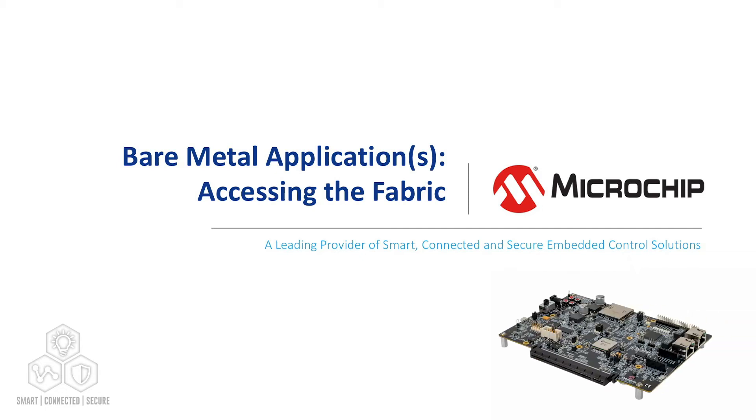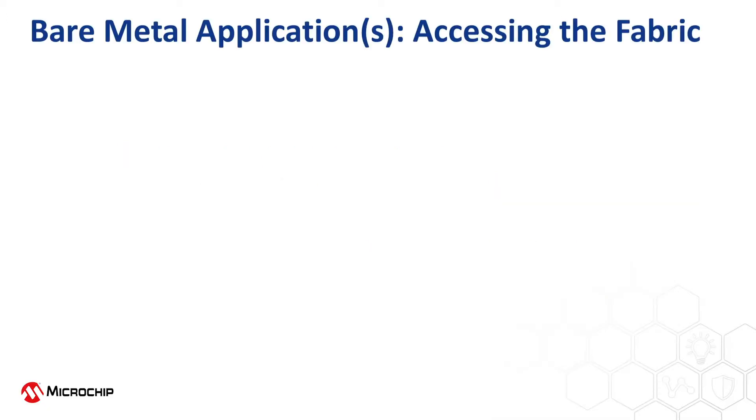In this playlist, we're going to create a bare metal application that will access the FPGA fabric. First, we'll build and test the bare metal application in debug mode and then build it to run as a payload. Then build the HSS and program it into the ENVM. Next, we'll generate a payload of the bare metal application and program it into the eMMC. Finally, we'll boot up and test the application.